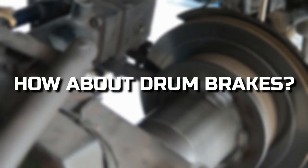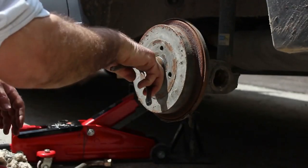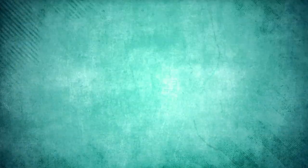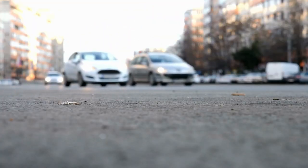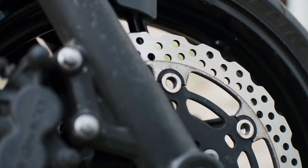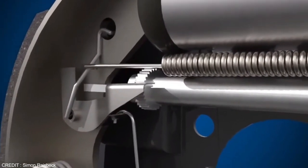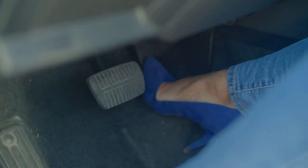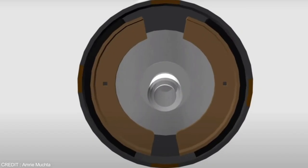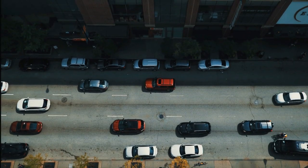But how about drum brakes? The operation of these humbler pieces of braking technology is arguably something less well-known, not helped by the fact that their use has declined over the years, relegated to being installed on cheaper cars with piddly engines. Unlike disc brakes, drum brakes use a rotating cylinder to slow a vehicle with brake shoes. When the driver presses the brake pedal, the brake fluid generates hydraulic pressure and presses the brake shoe against the rotating drum. The shoes are made of friction-causing materials, which ultimately slows down the vehicle.